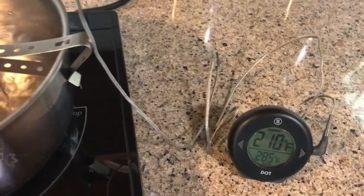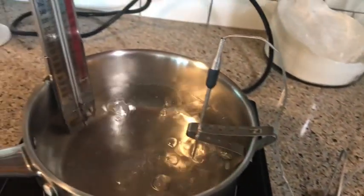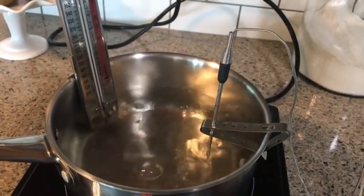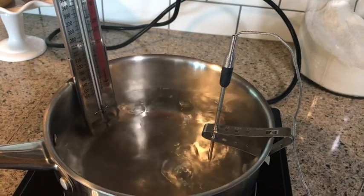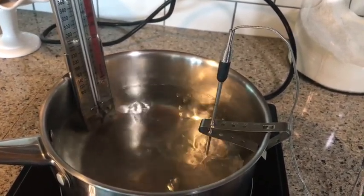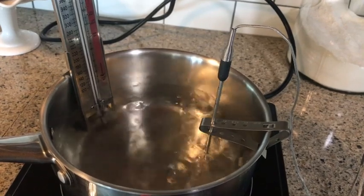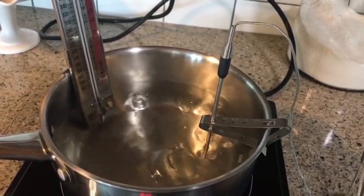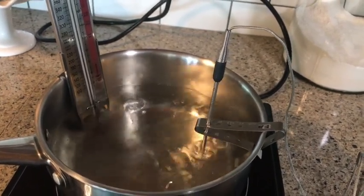So now that you know what your temperature is for boiling water where you're at — now what? It's really easy. It takes a little bit of math, but I promise you it's not that hard. Whatever your temp is for boiling water, whether it's plus or minus, you're going to either add or subtract that amount to your final temp.